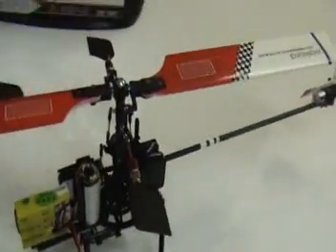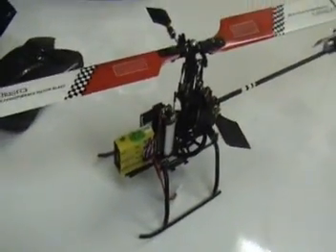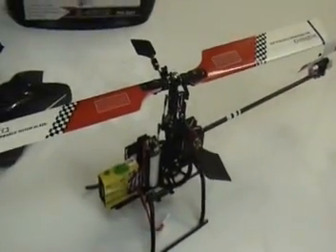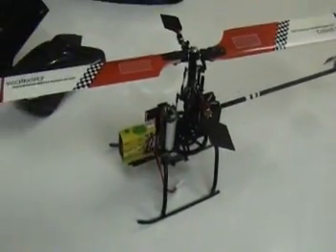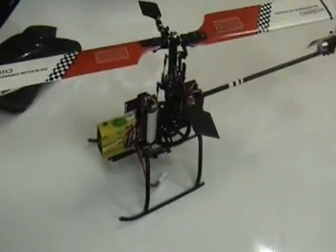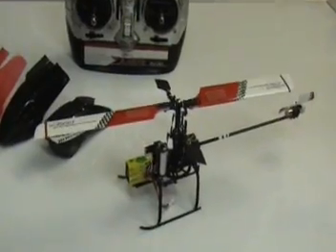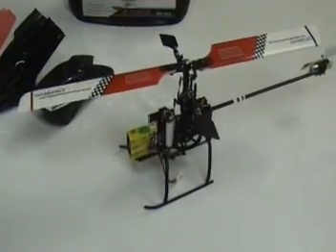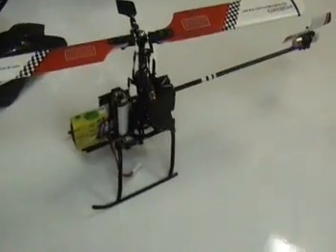If you're an expert, you probably won't need the extra flybar tip weights. But for most people transitioning from a 4-3 to a 4-G3, you're probably going to find this very useful as it will tame the helicopter's controls a little bit further. It will make the rotor a little more stable and not so sensitive to control. The helicopter has been designed so that most pilots familiar with CCPM or collective pitch helicopters can fly it out of the box. It is a very nice helicopter.